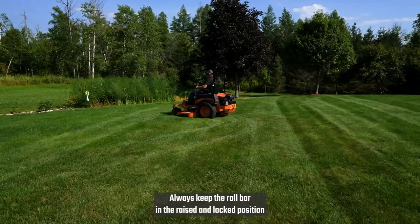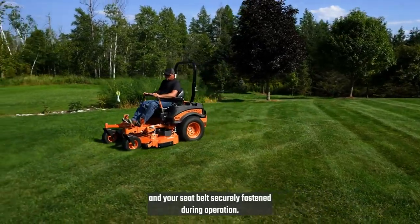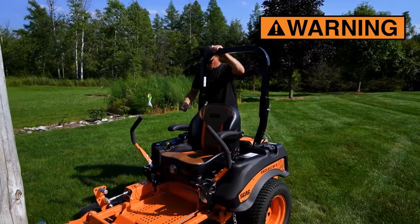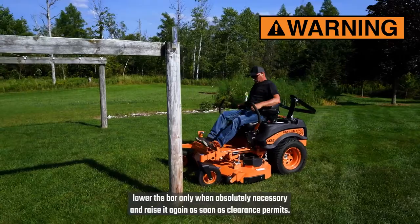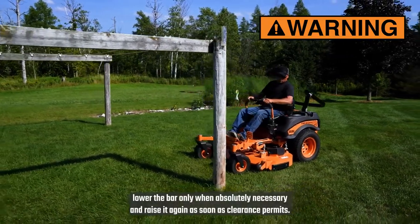Always keep the roll bar in the raised and locked position, and your seatbelt securely fastened during operation. Failure to do this could result in serious injury or death. Because there is no rollover protection when the bar is in the down position, lower the bar only when absolutely necessary, and raise it again as soon as clearance permits.